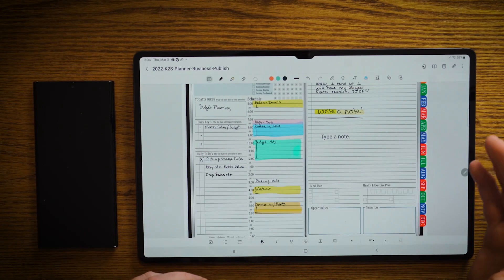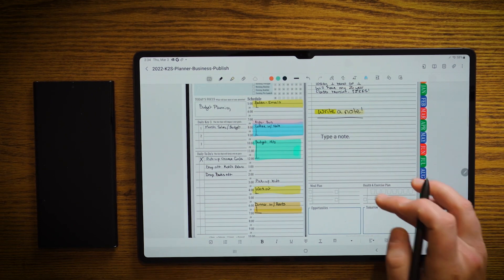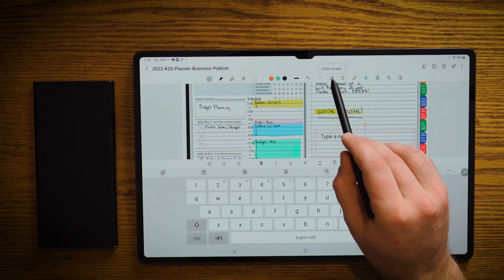But what happens if we want to write our notes with our stylus but have them convert to type? So we'll go ahead and we'll tip and we'll click on S Pen to Type.